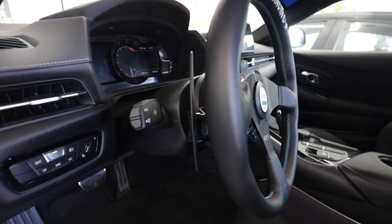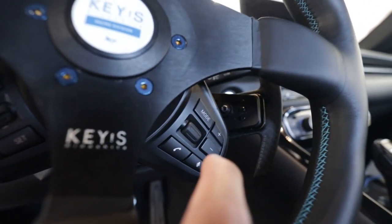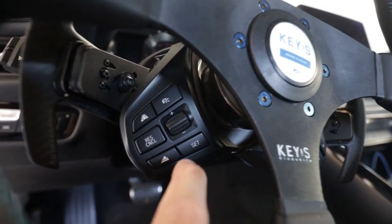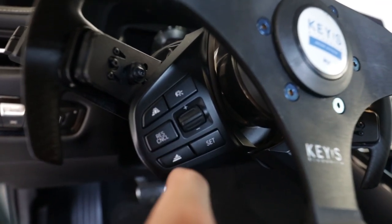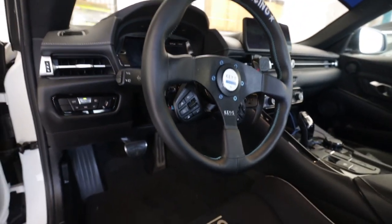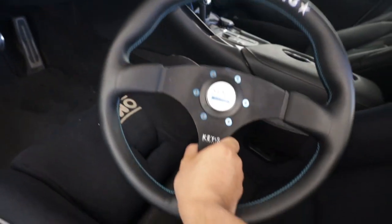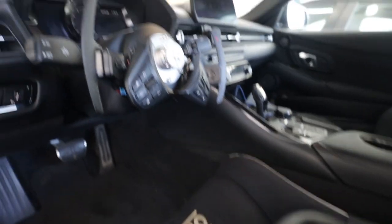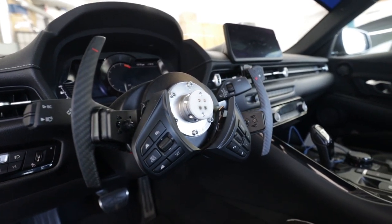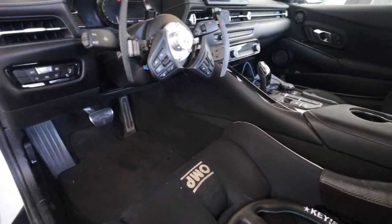The horn works, all the controls work — pretty happy with this setup. I can still switch my music, do phone calls, switch tunes, and use cruise control. Everything works like stock — it's pretty cool. I'm happy with how it turned out. When you take off the steering wheel it looks like this, and this is how the controls look. I have a bucket seat so it does make getting in and out quite a bit easier.